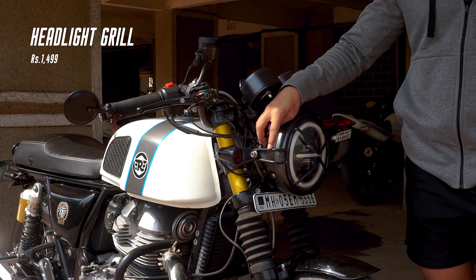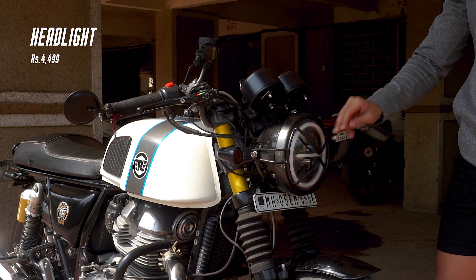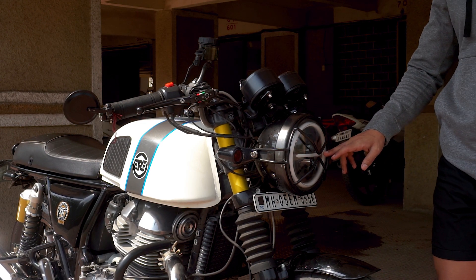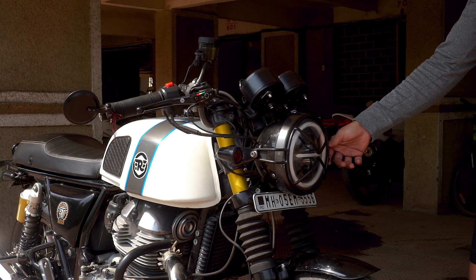I've got this headlight grille from Viv Designs. I've got these headlights from Amazon — I got them for around 4000 rupees but they are very cheap now, you can get them for around 2000. I got the headlight grille for around 1500 rupees.